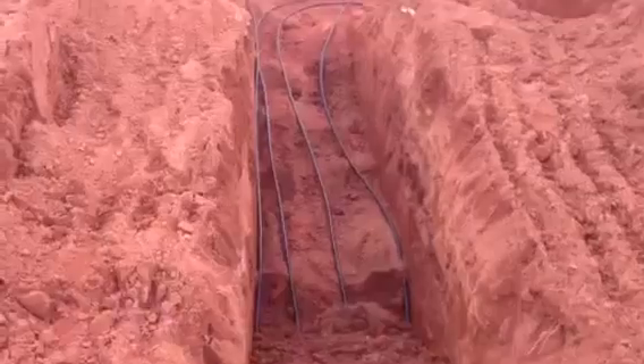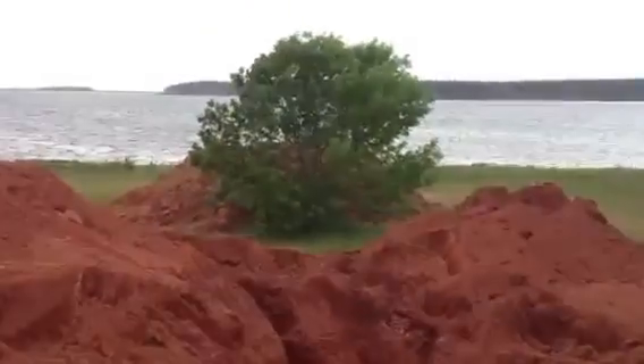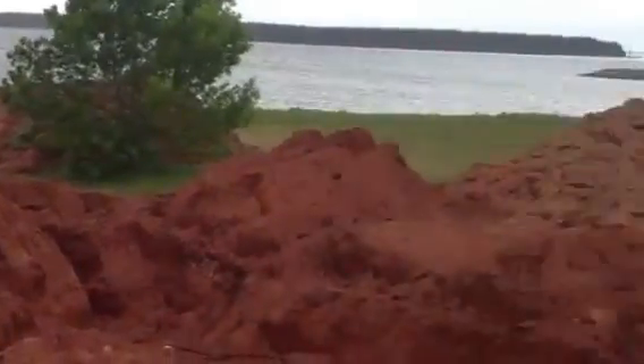We dig these trenches six feet underground. When the conditions call for it, we go a little bit deeper. It's just an insurance policy, but it only needs to be six feet underground.